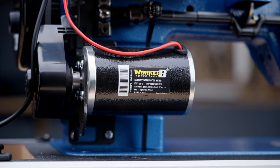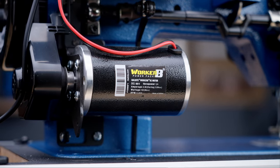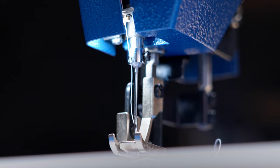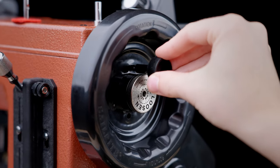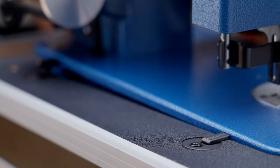Every Ultra Feed now comes with the revolutionary WorkerBee power pack motor system. The WorkerBee integrated LED light comes installed on every machine. The updated Posi Pin safety shear protects the machine from internal damage if you hit something hard while sewing.